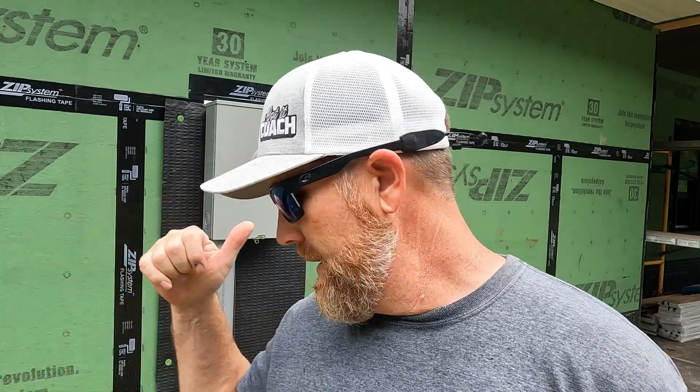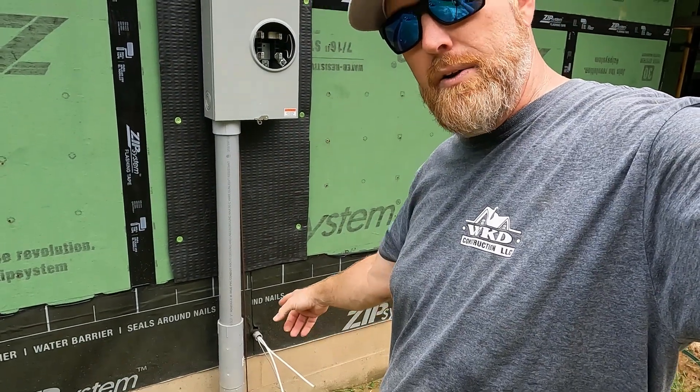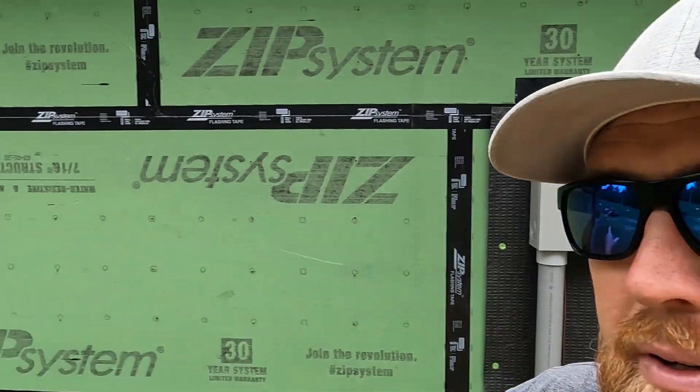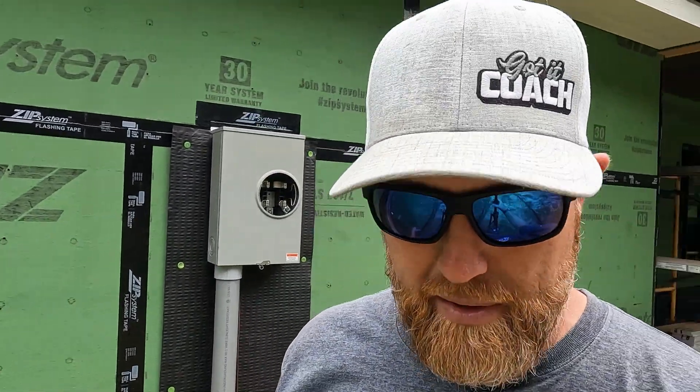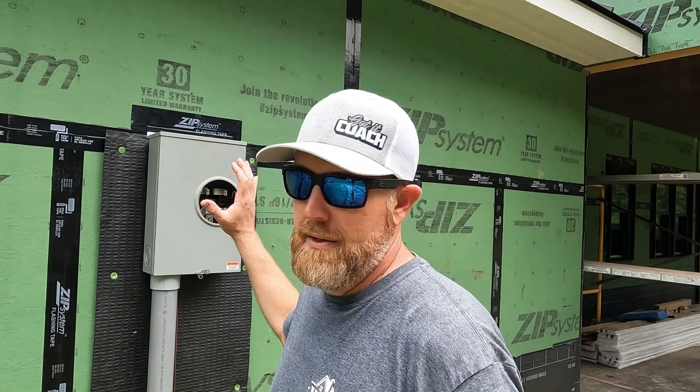Job completed. I needed to go ahead and get the meter base mounted — we already had the conduit stubbed up because I've got it running over to the pad-mount transformer. It has been humid and horrible, in the 90s with 100% humidity so it feels like 120 degrees. The hardwood floors in the house have been sweating, so I need to get the HVAC on. I've got painters coming next week, which is why I went ahead and got this done so I can get my rough-in inspection next week and get the HVAC running.